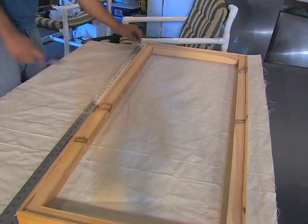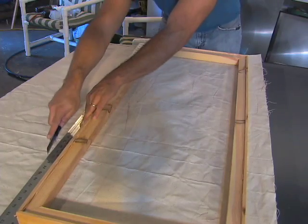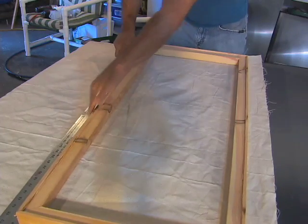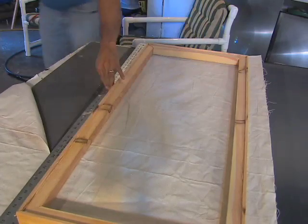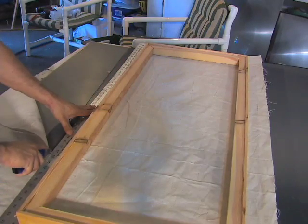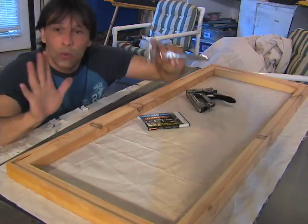Now you want to take a straight edge and a razor and cut the canvas so that you leave two and a half inches all the way around the wooden frame. Here is where the tools come in handy.